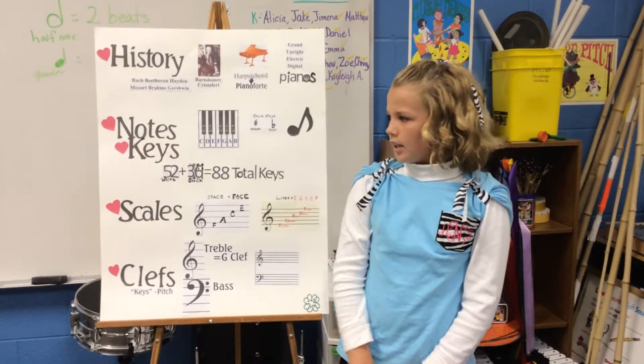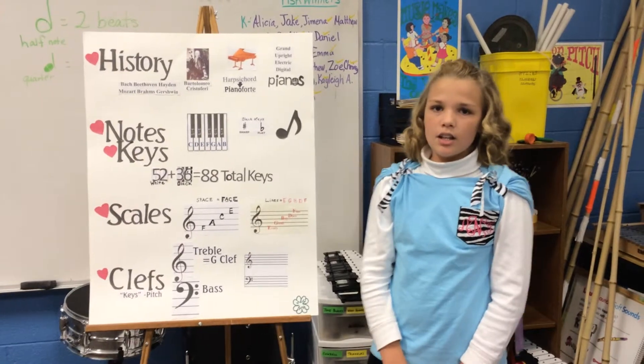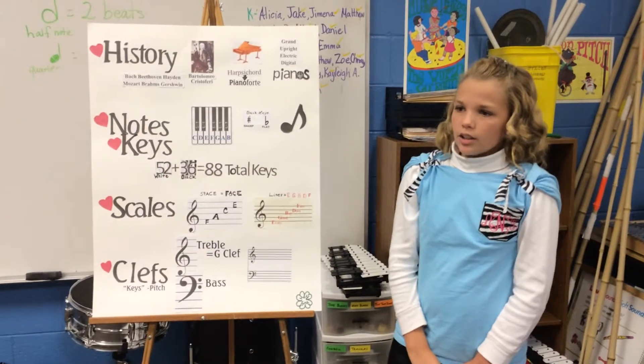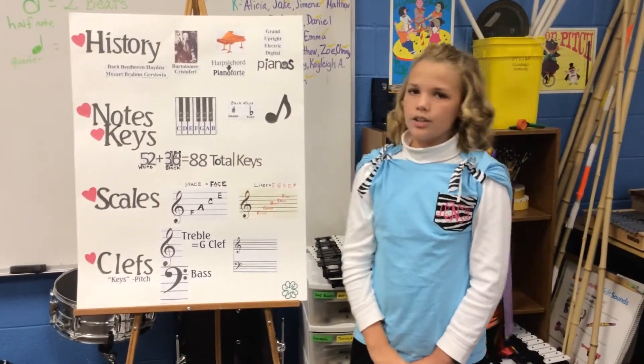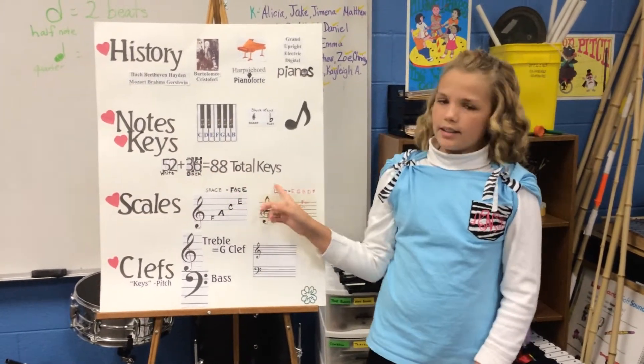Notes and keys. There are seven white keys and five black keys that repeat. The white keys correspond to the notes A, B, C, D, E, F, and G. The black keys are known as sharps and flats. There are 52 white keys and 36 black keys, a total of 88 keys on the piano.